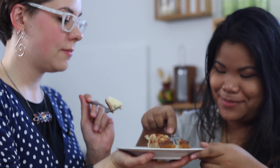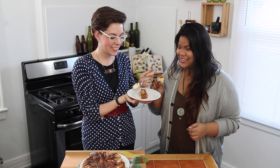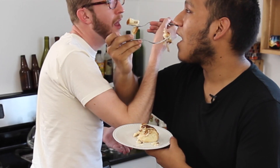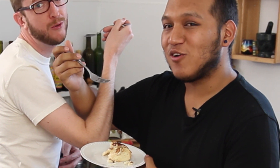Let's try it. Mmm! Alright, well thanks for watching — we'll see you soon. This is really good. Bye!